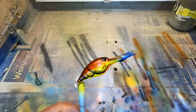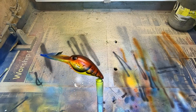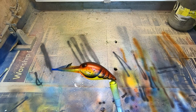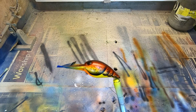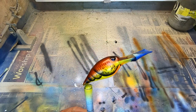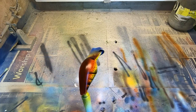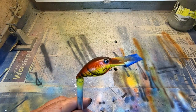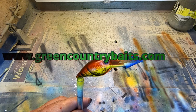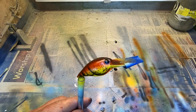Folks, there you have the Green Country Custom Baits rendition of the old Bandit Spring Crawl. Great, great pattern — not only spring, but even right now. This is December, just after Thanksgiving. I'll be ready to throw some of these. We're going to put some of these online, so if you're interested, definitely contact me through my website at www.greencountrybaits.com.